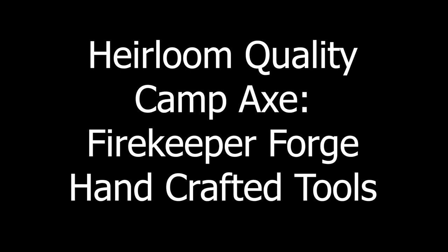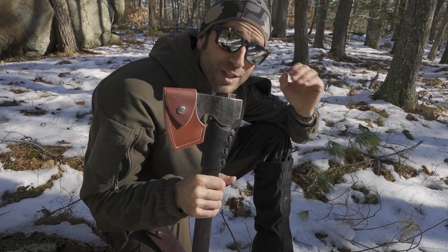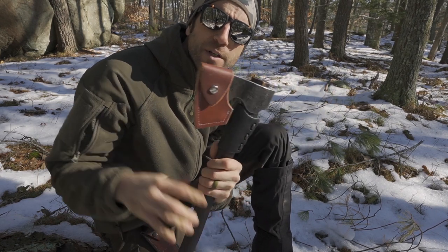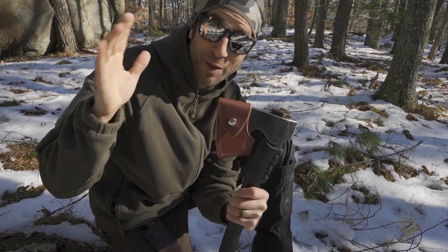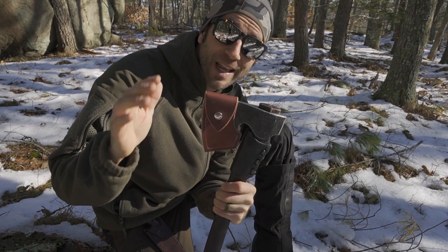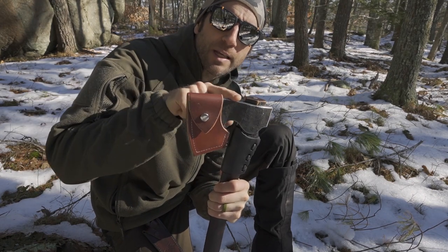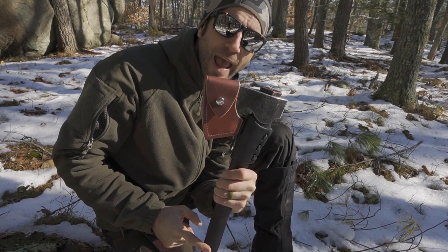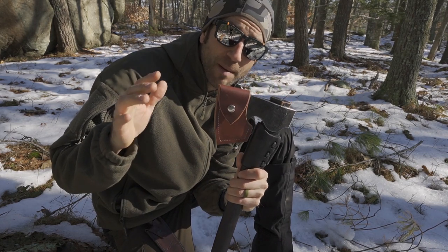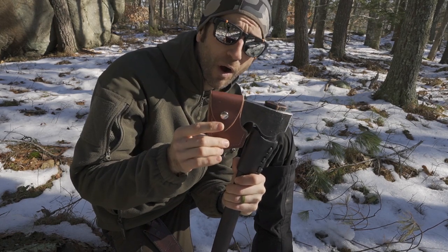This Firekeeper Forge hand-crafted camp axe has a huge chore ahead of it. First things first — I did want to show this while it's still in perfect condition; I have not used it yet, but I did do a few things to get it ready for battle. What you get with this camp axe is the hand-crafted axe head with the handle fully crafted by Sam Farnworth, and you also get the mask or sheath.